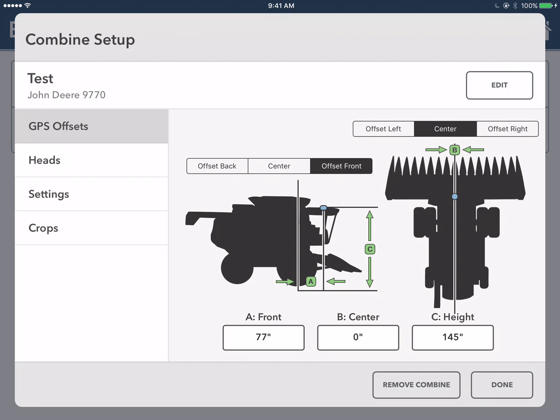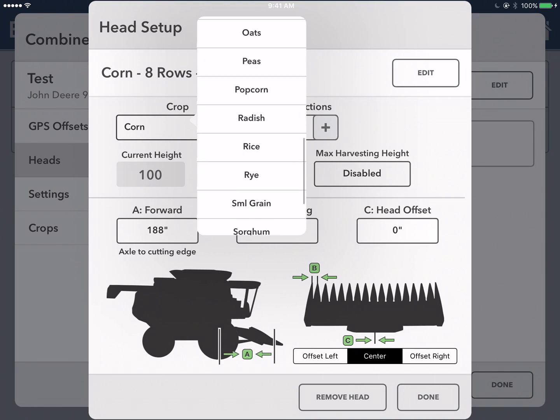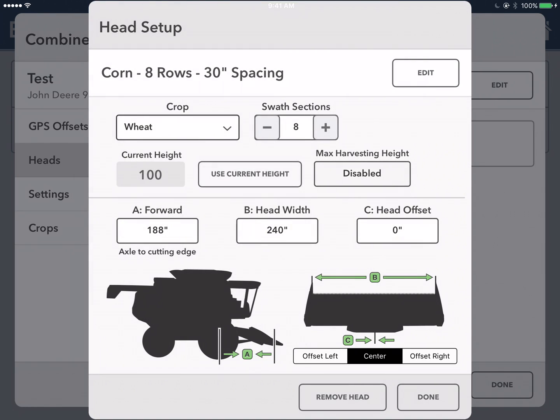Once you have these entered, you're going to create a head by selecting heads on the left-hand side of the screen and clicking add new head. For wheat, you're going to scroll down and pick it from the bottom of the list. And we're always going to recommend that you increase the swath sections to the maximum, which is 32.